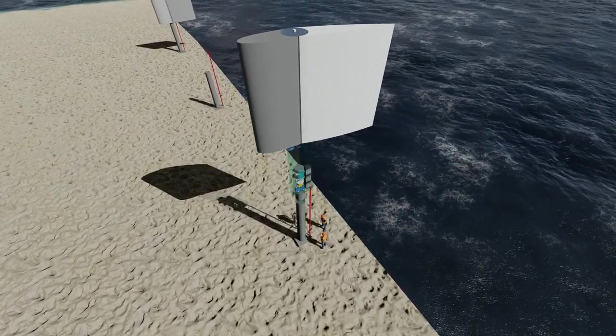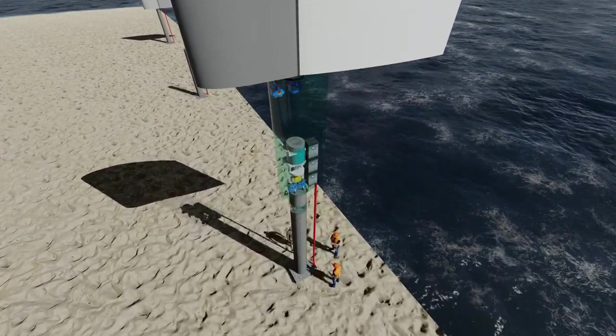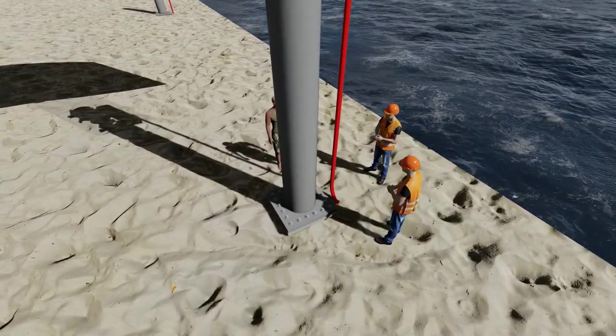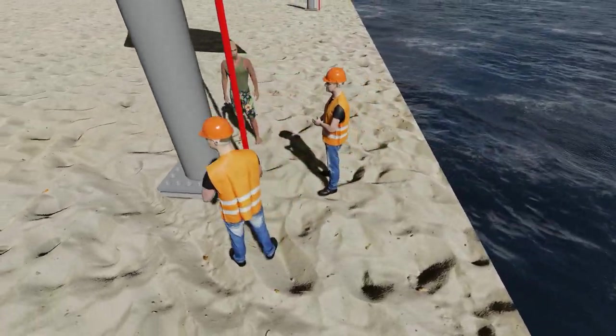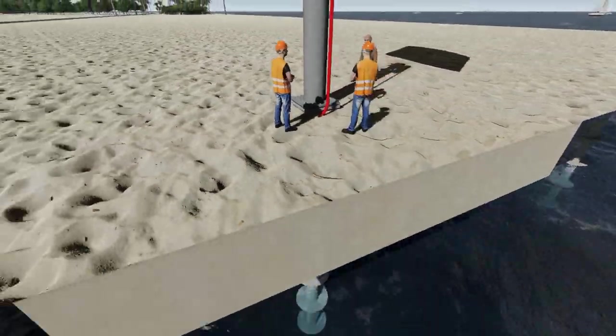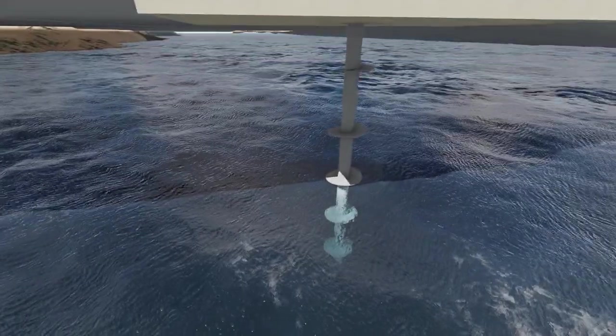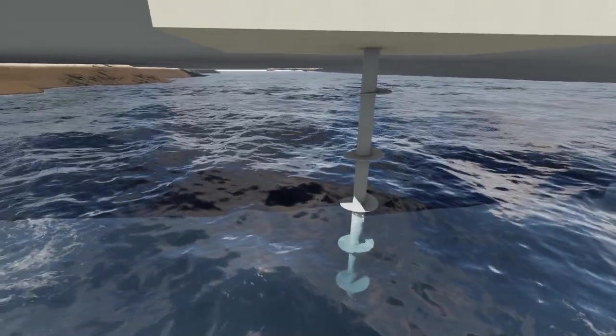The complete unit is made up of a very broad wing, a long lever arm, internal mechanical and electrical components, and a base that fixes to the seabed. Whilst there are a number of options for attaching the unit to the seabed, the one shown here sits on top of a screw pile.